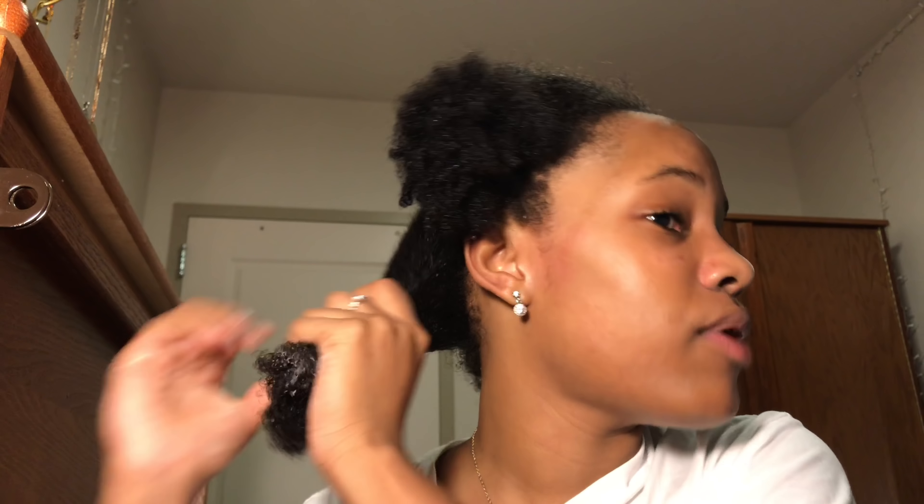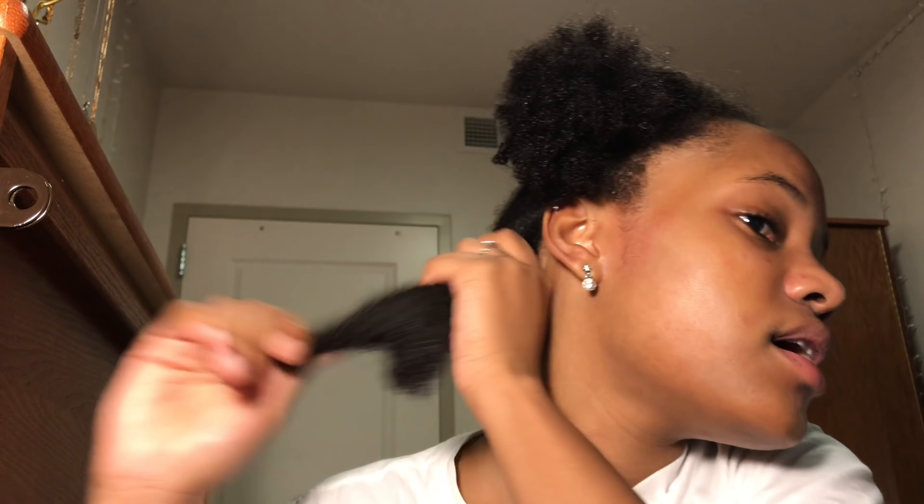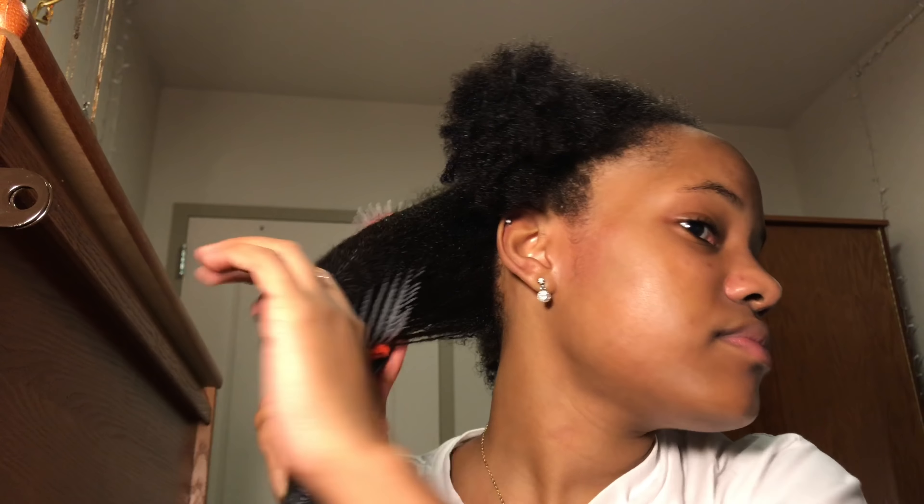I'm using hair ties — not too tight. I split my hair kind of in the middle; it doesn't have to be perfect since I'm going to be washing it anyway. Then I split each side in half so my hair is now in four sections.